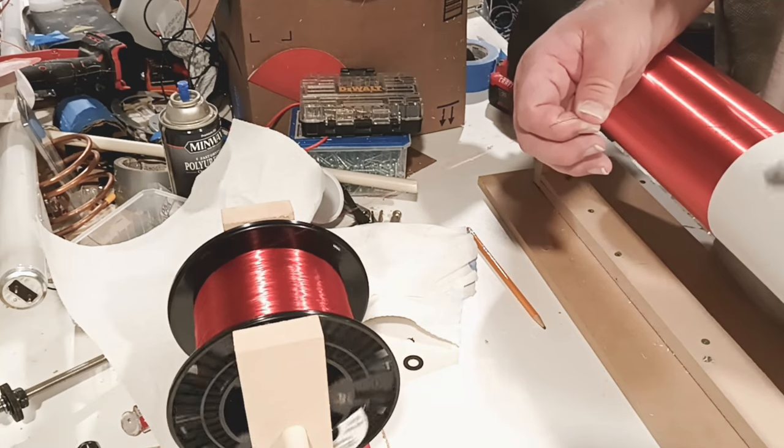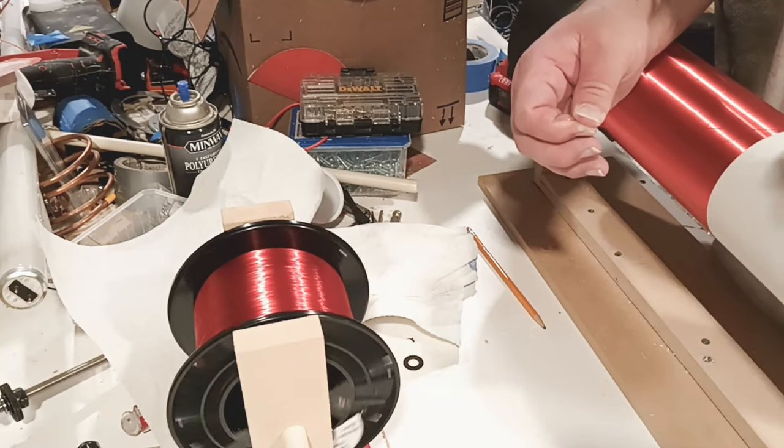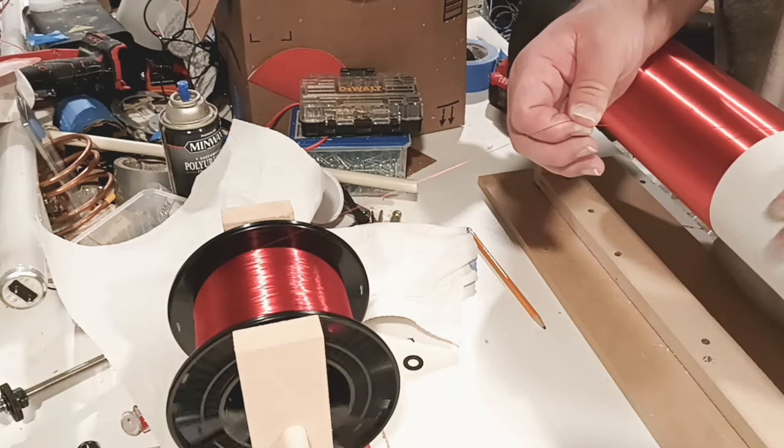This spool of wire is the one that's making the resonance. Now, what's going on here?